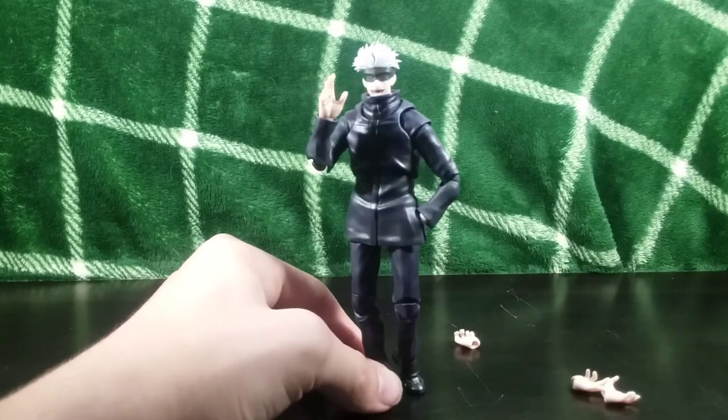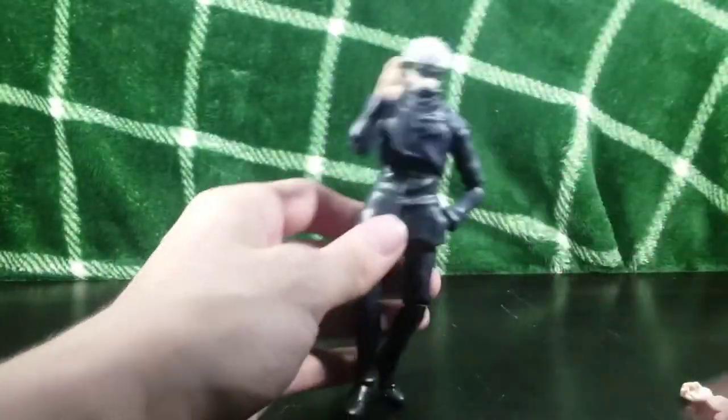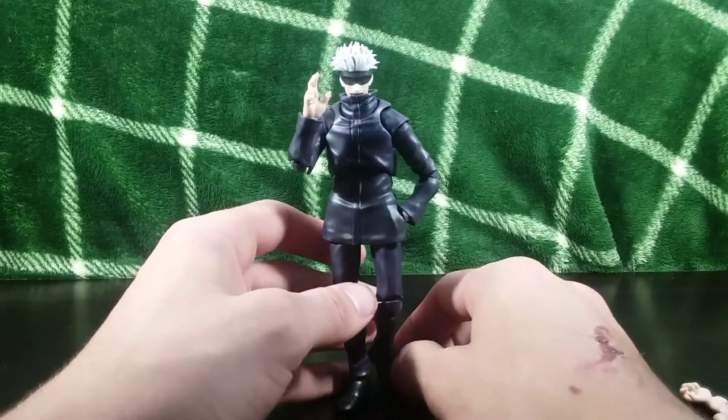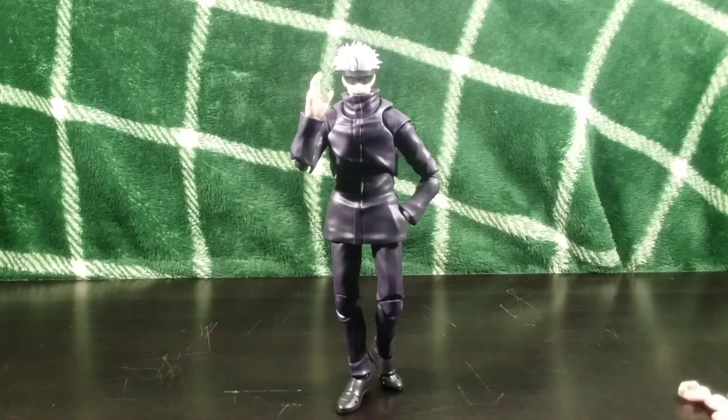That's a pretty cool accessory to also get. I think that is pretty much all there is to go over — so once again, S-tier, really like this figure. If you want a Gojo figure, I can definitely give this one my recommendation. Thanks for watching — DK Guillotine, signing out.